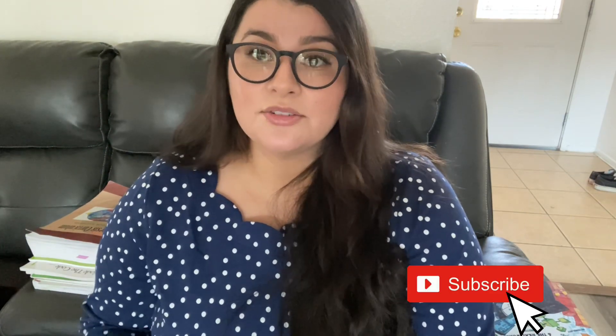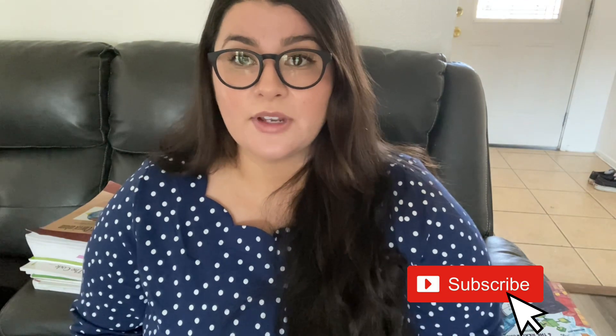Thank you guys so much for watching my video. If you're using any of this curriculum, let me know what you think about it. I'm also going to be doing another video talking about what I do for my kids for enrichment, so if you're interested in seeing what we'll be using this upcoming school year for their enrichment classes, please subscribe to my channel so you can be notified when that video comes out. Thank you so much again and I'll see you guys in the next one.